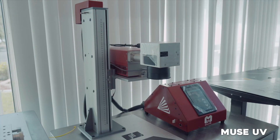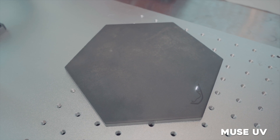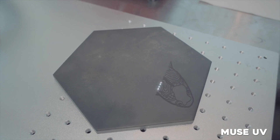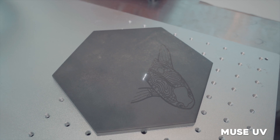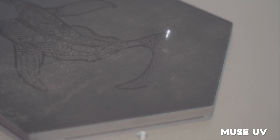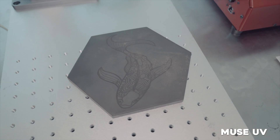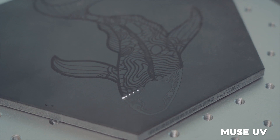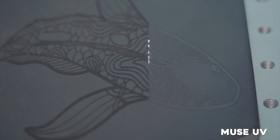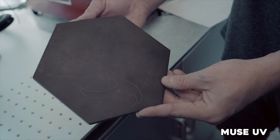Next we're moving on to the Muse UV. The Muse UV is great because it's extremely fast and it can darken even light tiles. Here we're using a dark tile and putting a dark mark onto it. It's not a super high contrast, so we tried changing our frequency and got a lighter marking on the tile. It turned out subtle but it looks really good.